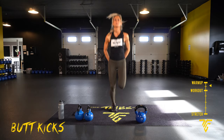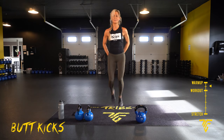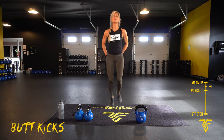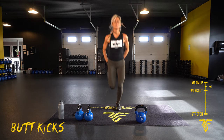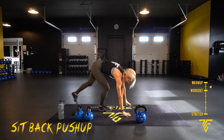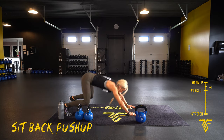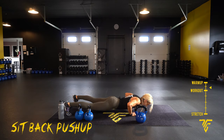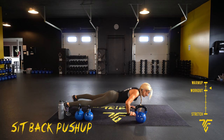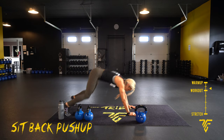Take it up to some butt kicks. Keep your back tight. Then take it down — sit back, push up. You're going to come down, go a little wider with your stance, push up and back towards your heels. Take it down, take it up, then four butt kicks.